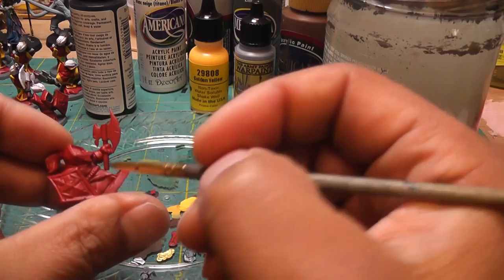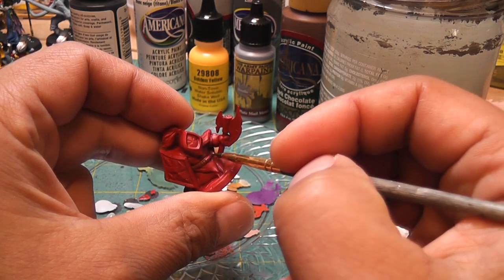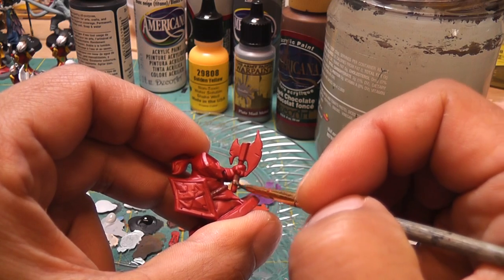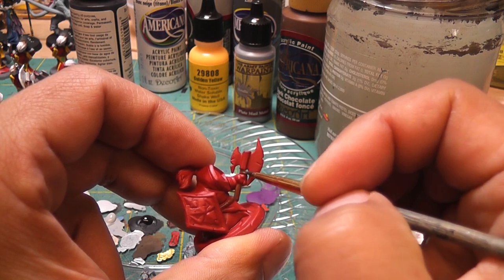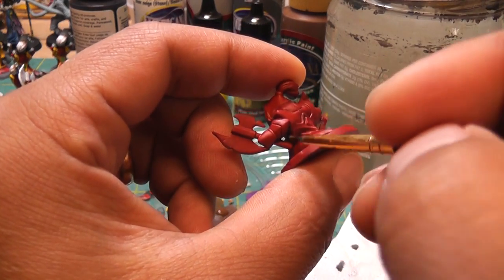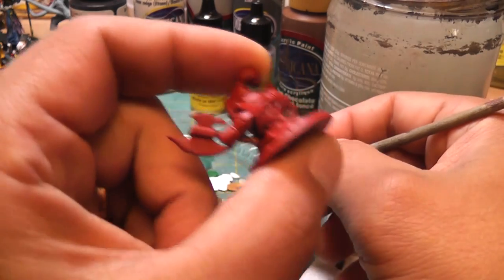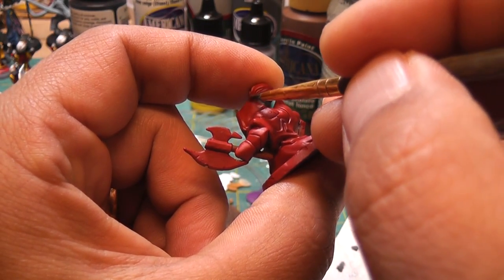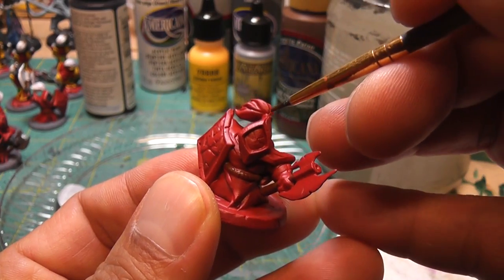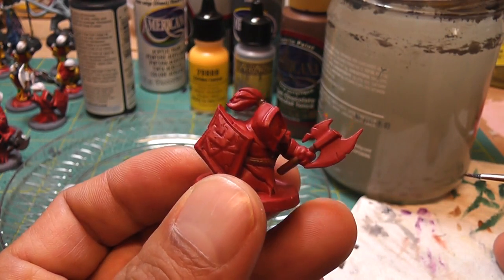It doesn't matter too much what order you go in terms of color. I'll color in his belt. There are only two things that require brown — or three things actually: his belt, the handle of the axe, and make sure you get both sides of that. And then the final thing is his top knot where it attaches to his head — I just put a dab of brown. I know it's pretty hard to see, so I apologize that the lighting isn't great. But that's pretty much it for the brown.